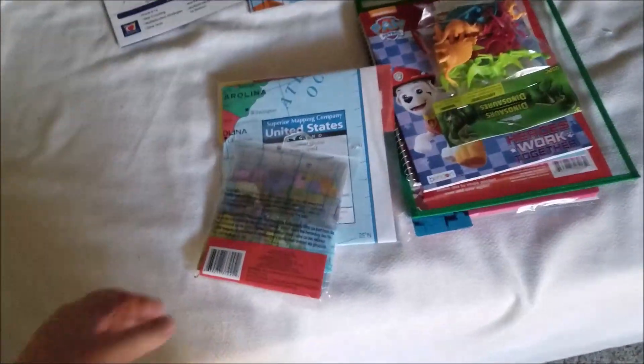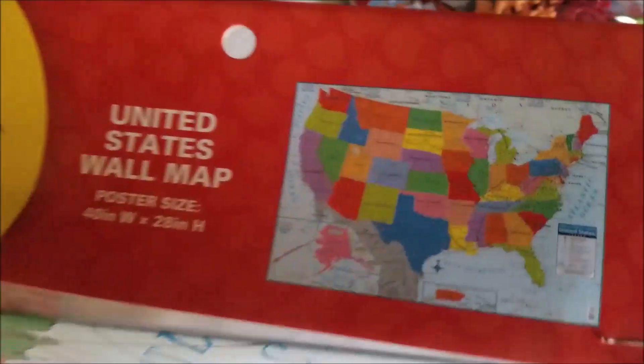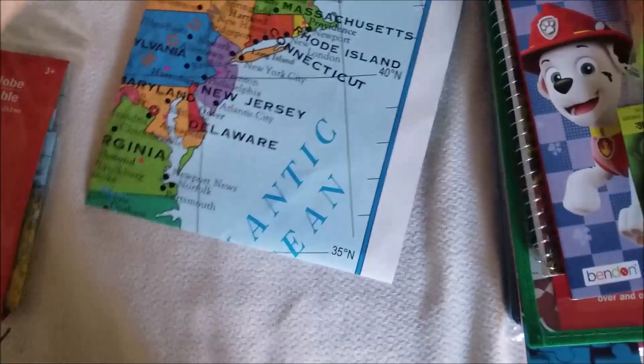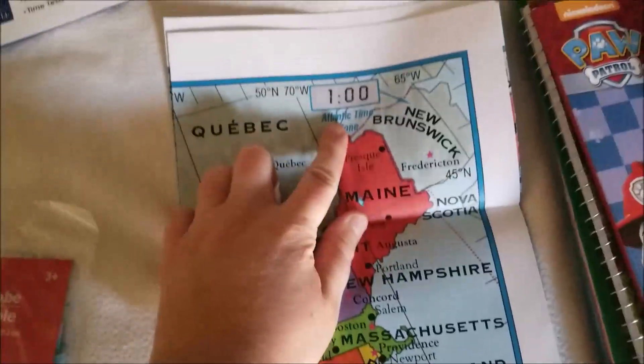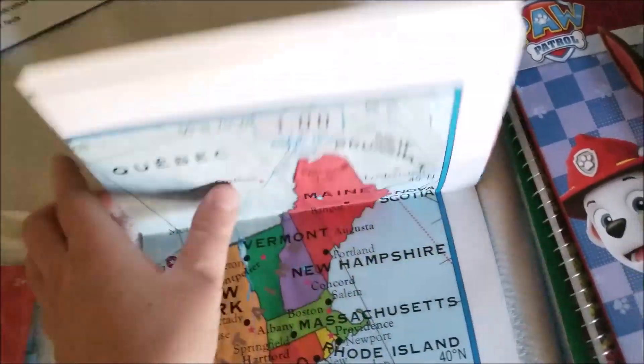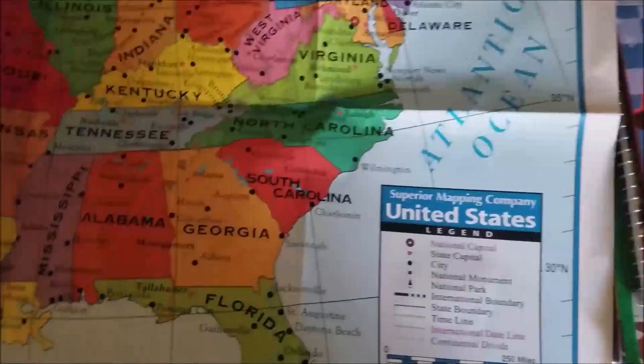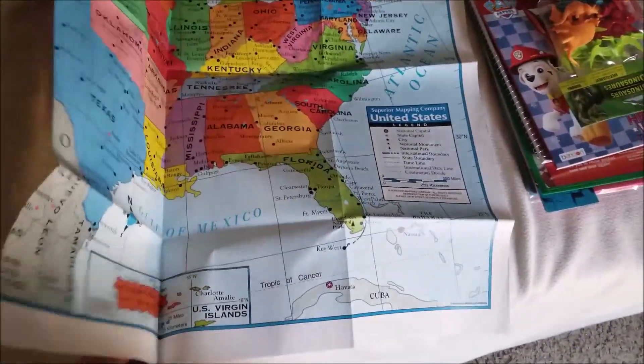The first two things I have to show you are a United States map. I like this one because it's got cities on it, the different time zones, and the name. It also has longitude and latitude. It is a pretty decent map — probably one of my favorites that I have found, and it was only at the Dollar Tree.